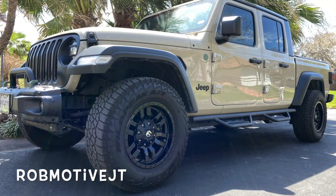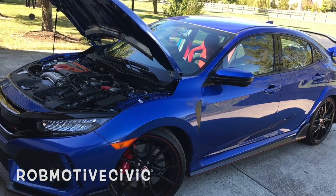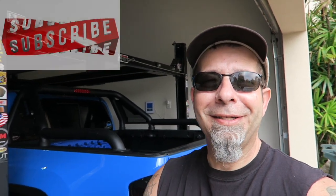Also, real quick — I have two other channels. The first is Rob Motive JT, all about my 2020 Jeep Gladiator. And the second is Rob Motive Civic, all about my adventures with the Honda Civic Type R and the Honda Civic Sport Hatchback. Check them out — if you're interested, please consider subscribing. Don't forget to click that notification bell so that you don't miss out on any upcoming videos. And smash that subscribe button on the way out. Thanks for watching. Stay safe out there. Bye.